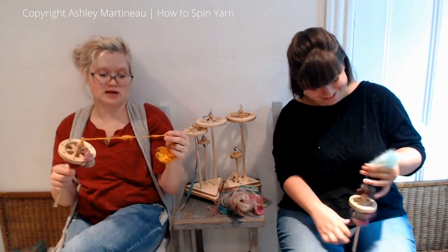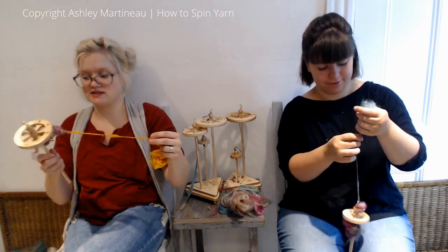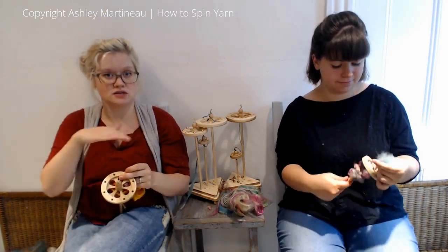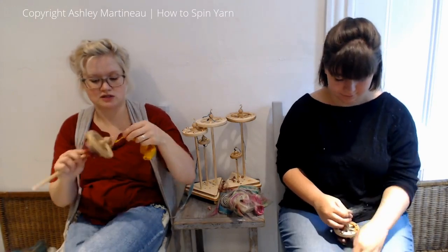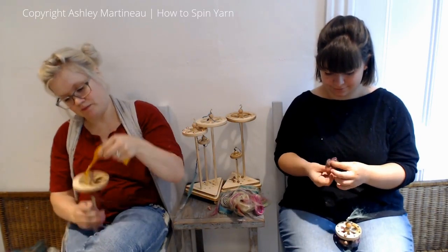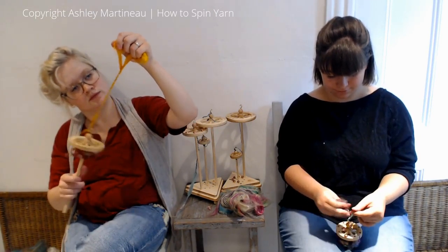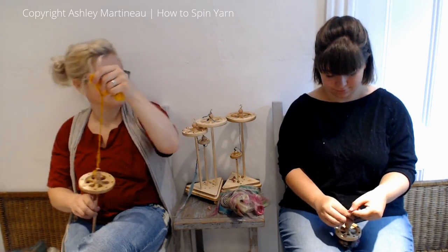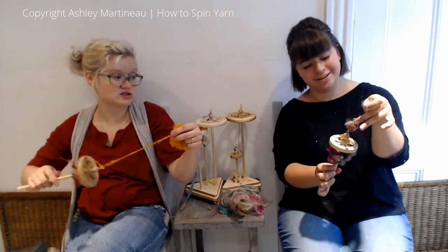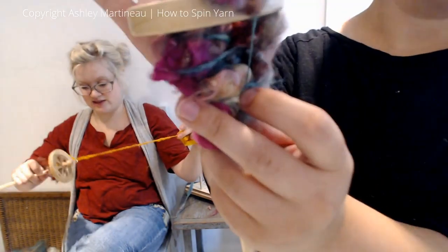In your empty sections, do make sure you add a lot of twists, because when you take this off, if that section of your base doesn't have a lot of twists in it, the twist will kind of balance out throughout the entire yardage when you take it off your spindle. And if there's any looseness, it can affect your poofs and make them less stable. The locks look really cute - that's my favorite one you've done. That is incredible.